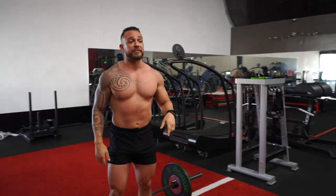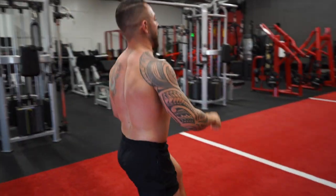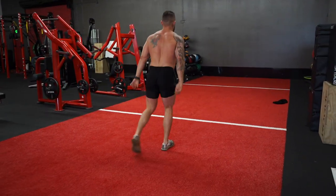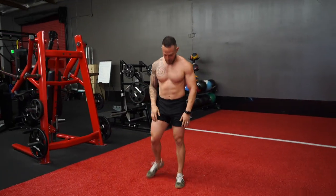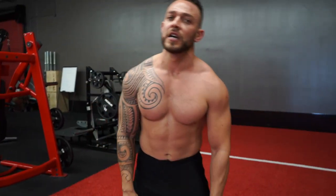Immediately after, let's go 12 steps — 12 to 24 steps, however many you've got. Those quads should be fired up at this point. That's your barbell lunges — my fourth favorite and most effective exercise for building big quads.